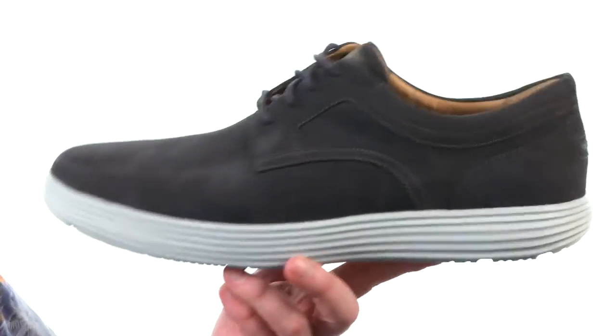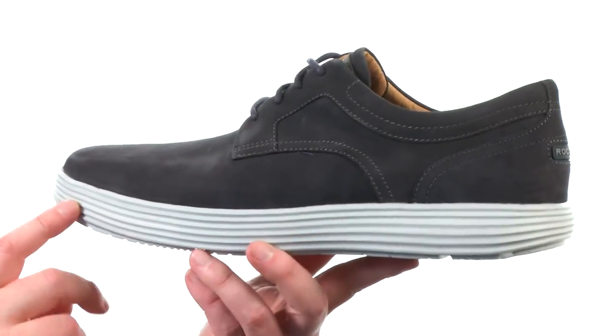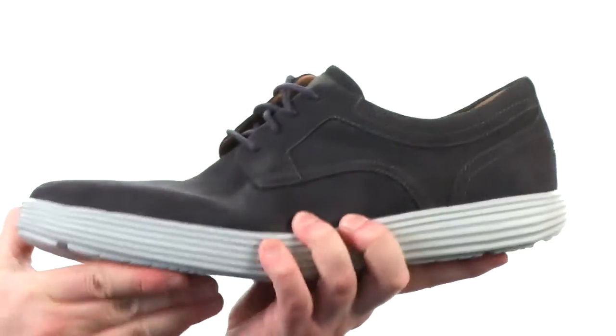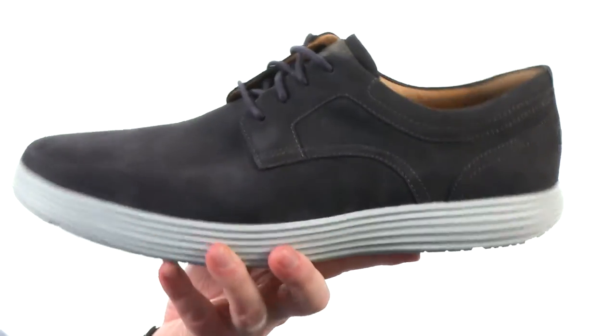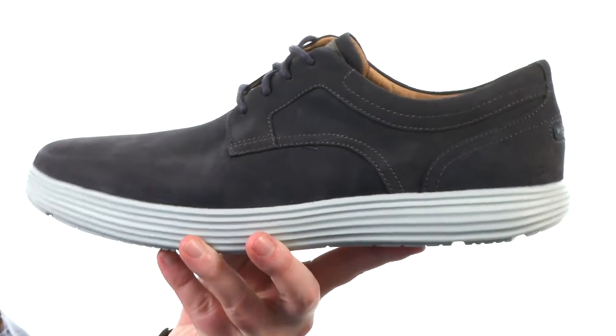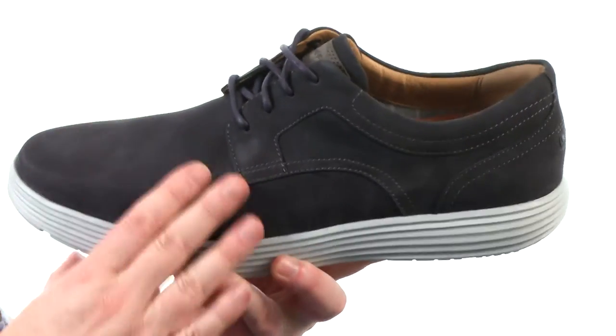These shoes are going to be very lightweight — that's due in part to the material they've used here in the midsole/outsole combination, which just keeps it very flexible, shock absorbing, and just crazy lightweight. They've used a soft nubuck leather here on the upper.